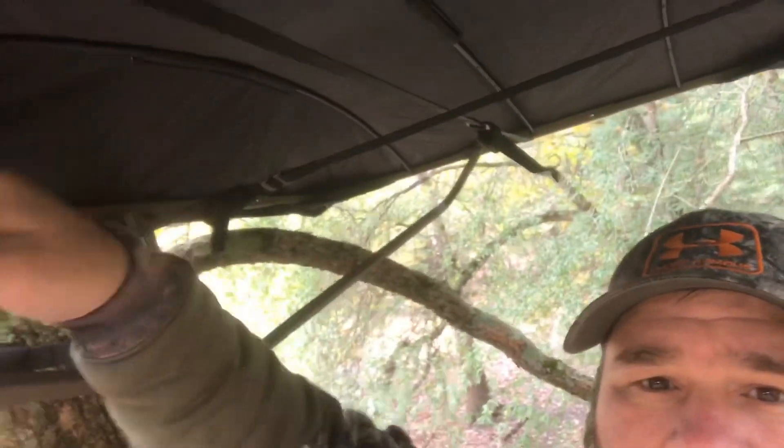Hey guys, it's Andy Corbin again with Blue Collar Outdoors, following up on my promise to come back after the hunt. I hunted out of the Field and Stream blind kit for my double tree stand this morning and I'm getting ready to get down now. I've got some good things and some bad things to report. As you can see, I left the roof on but ended up taking the side panels off. With bow hunting here in Western Kentucky, I just didn't feel like I had enough vision.